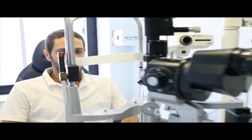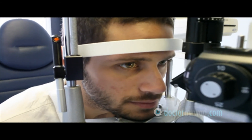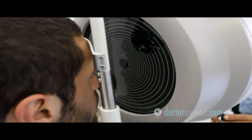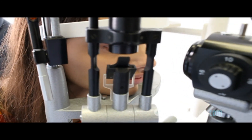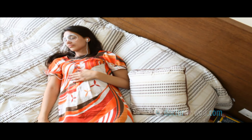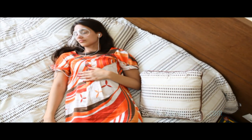Weakening of the cornea, or corneal ectasia, is a very rare complication that can induce visual errors. Fortunately, it can most often be prevented by careful pre-operative screening and can be treated by different modalities. Flap complications in the case of LASIK, like displacement, inflammation, and infection, are rare and can be successfully treated. They can be prevented by adhering to post-operative instructions and following up with your doctor in the first few days.